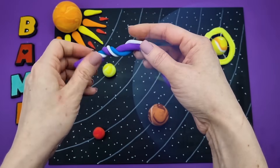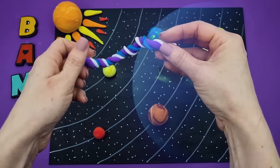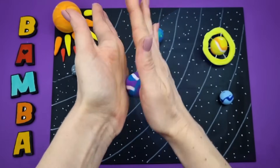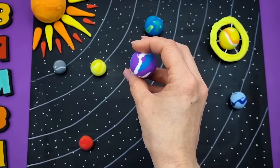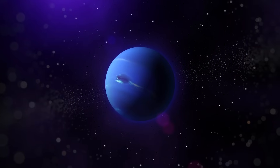Neptune was discovered later than the other planets and was named after the Roman god of the seas. The planet is a ball of gas and ice. One year on Neptune lasts about 165 Earth years. It's extremely cold on Neptune, with an average temperature of minus 210 degrees Celsius.